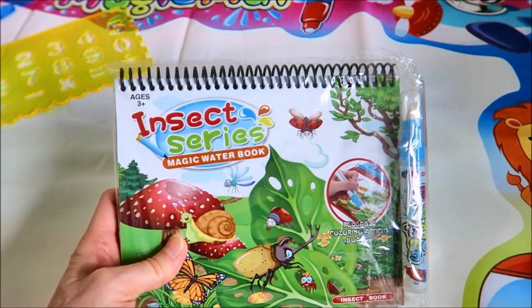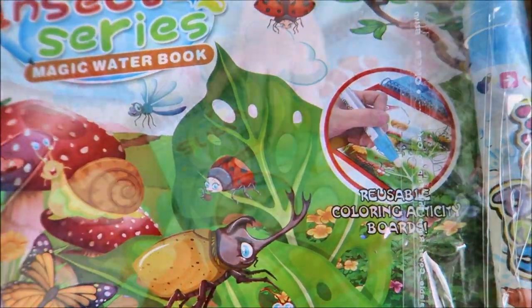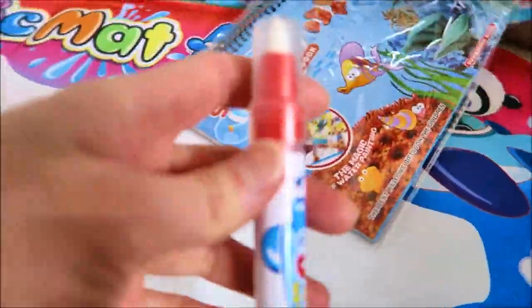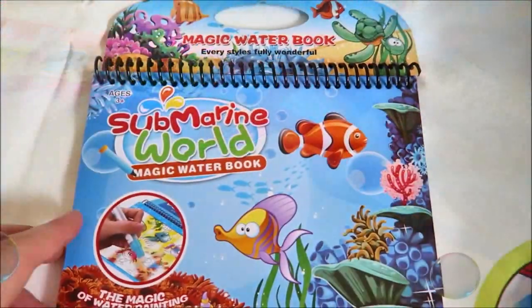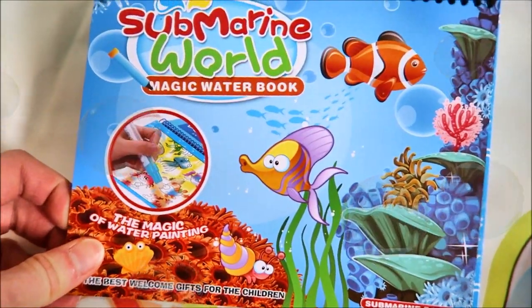This one is the Insect Series Magic Water Book — reusable coloring activity boards. Here's the marine animals; it comes with a pan. You fill it with water. This is the Submarine World Magic Water Book.